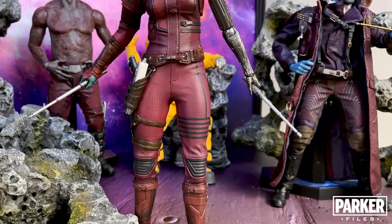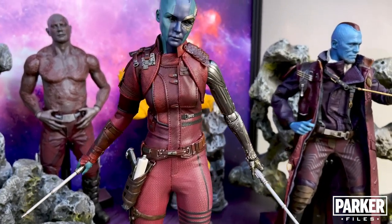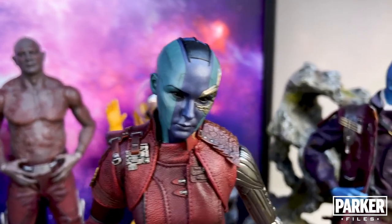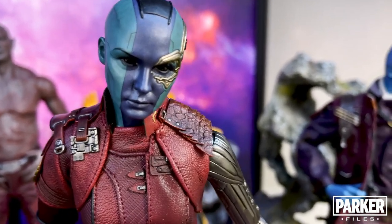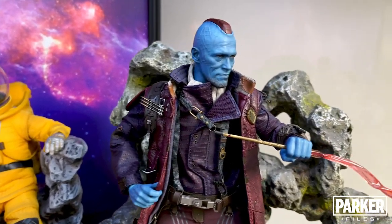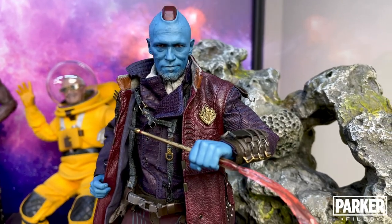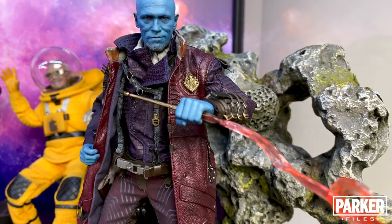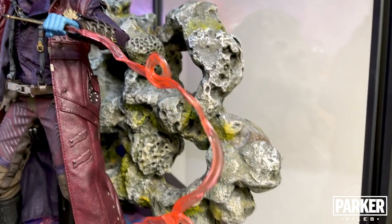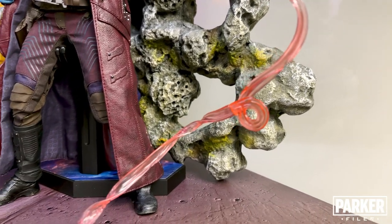Moving on, we see Nebula — another figure I've done a recent review of. The detail in this figure is incredible, and this head sculpt of Karen Gillan as Nebula may be one of the best Hot Toys has ever done. But the best head sculpt Hot Toys has ever done, in my opinion, is this sculpt of Michael Rooker as Yondu. This entire release is out of this world, figuratively and literally. It currently sits in the top 10 figures in my collection, and it's going to be hard to knock it off that pedestal, even though he has a hard time standing on his own.